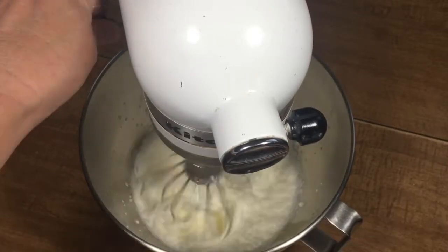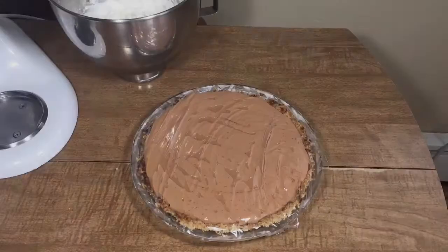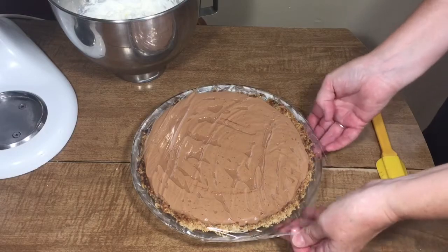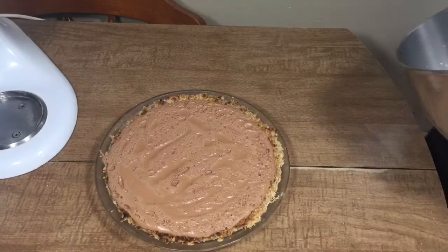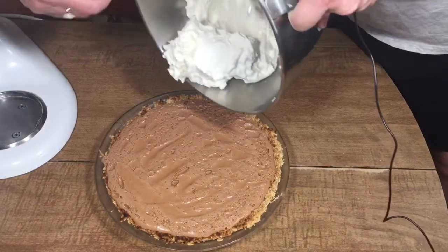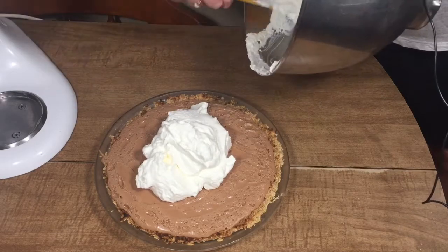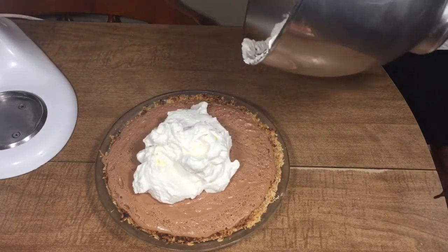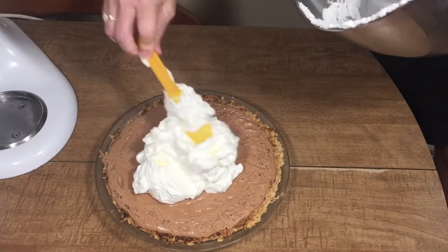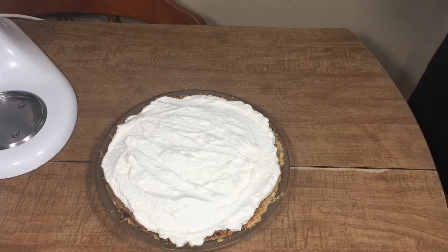I have my pie out of the refrigerator — it's been in for approximately two hours and it's nicely set. I topped it with lightly sweetened whipped cream, because the pie itself is quite sweet, so I don't want to overpower it. I just put a tablespoon of sugar in the whipped cream. And there we have it — delicious silky French silk pie!